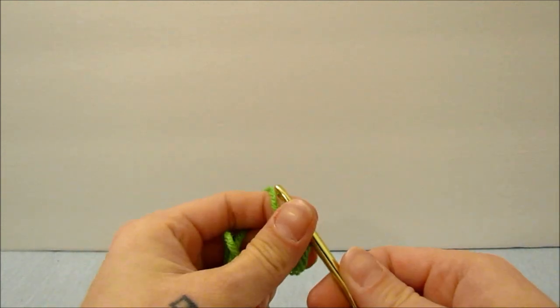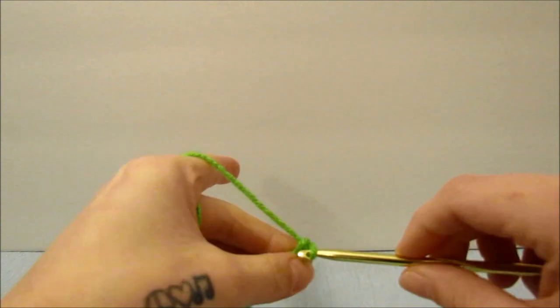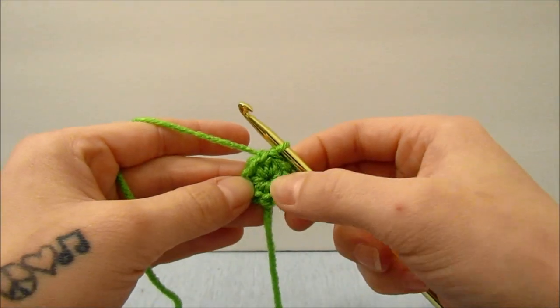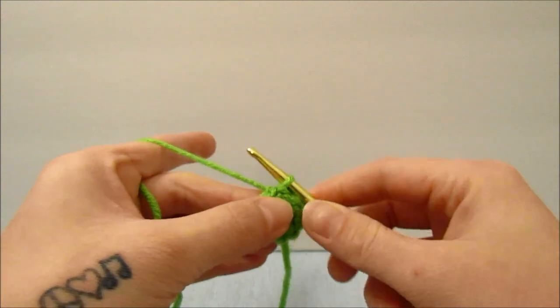I'm going to start off by making a chain 1, and then single crochet 9 times around my magic ring. When you make it all the way around, you will just pull the hole closed by pulling on the tail, and slip stitch into the top of the first single crochet.